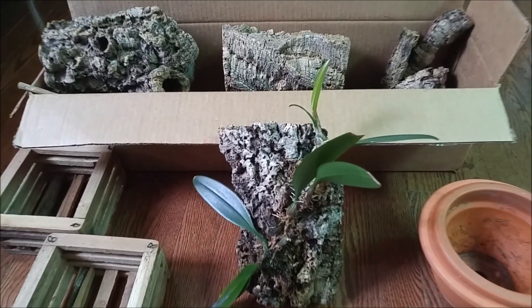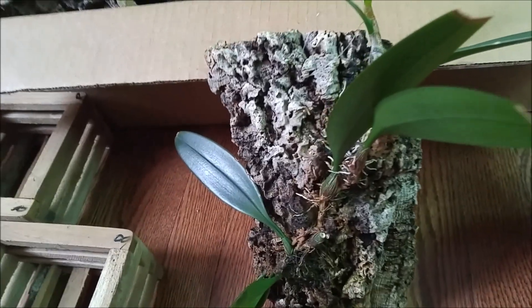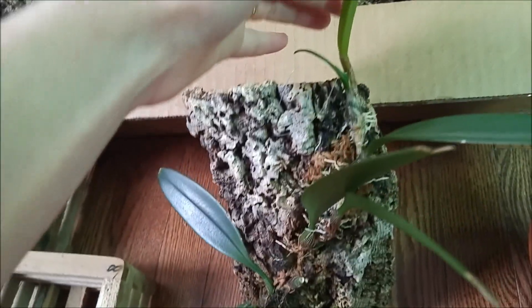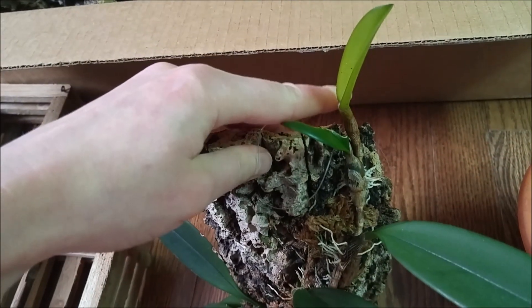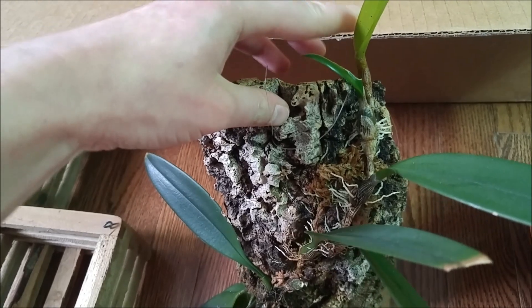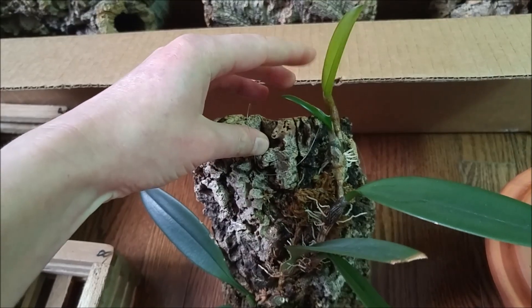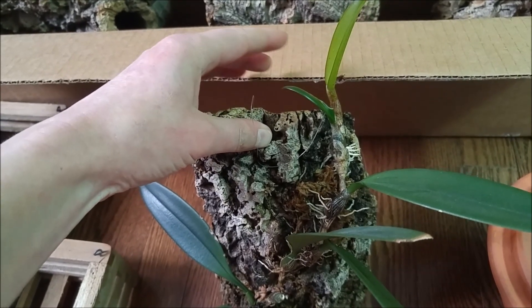So I've decided to look at all possible options. The first option would be to leave it as is and let this new lead grow further and hang off the mount — which is not good because the mount is hanging, so it will basically be stuck to the wall, which I don't like.